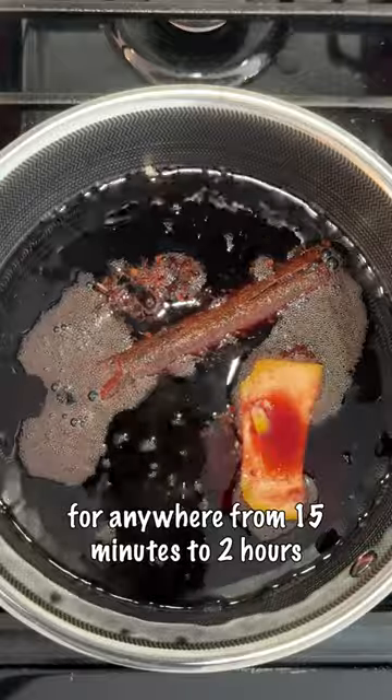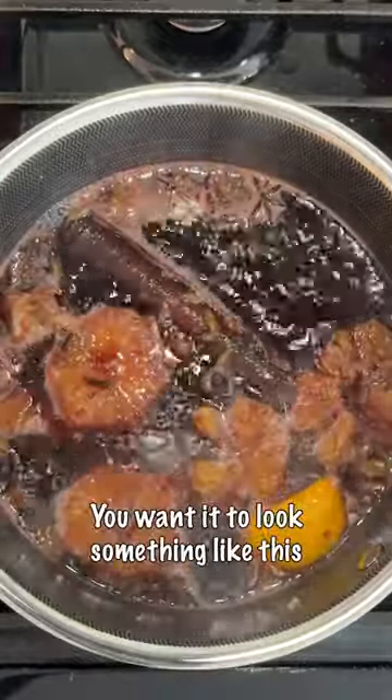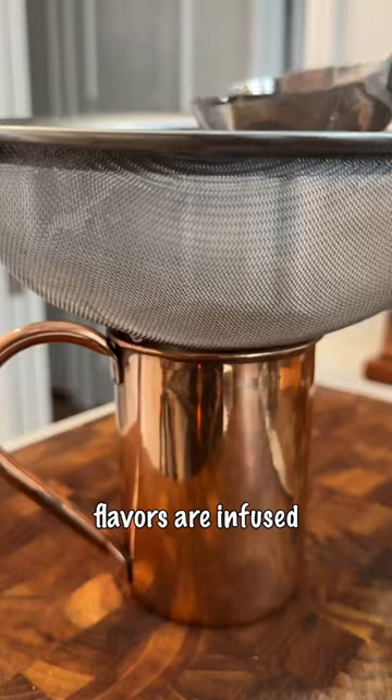And then you let it simmer on low for anywhere from 15 minutes to 2 hours. You want it to look something like this by the time it's done, so all the flavors are fused.